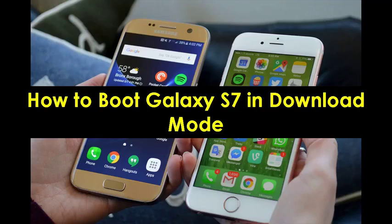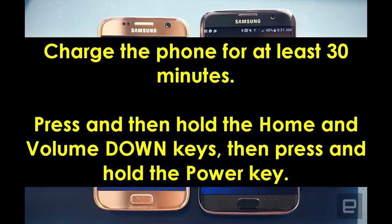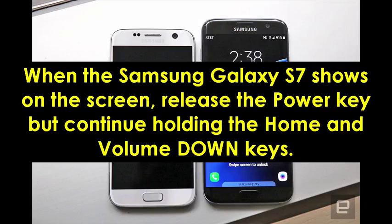How to boot Galaxy S7 in download mode. Charge the phone for at least 30 minutes. Press and then hold the home and volume down keys, then press and hold the power key. When the Samsung Galaxy S7 logo shows on the screen, release the power key but continue holding the home and volume down keys.